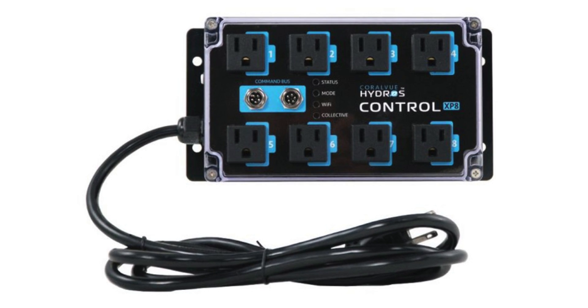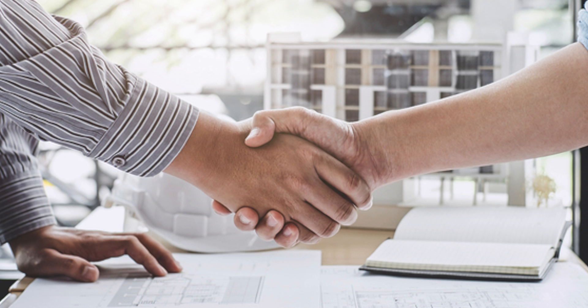To get the XP8 set up, I just plug it into the X4, the X4 recognizes it, and I'm off to the races, right? Wrong.